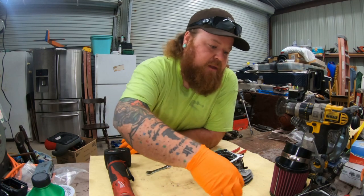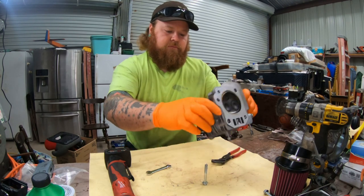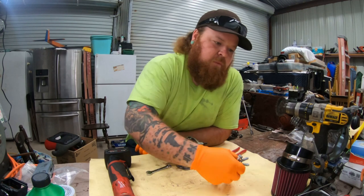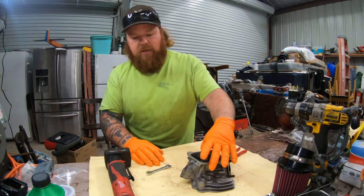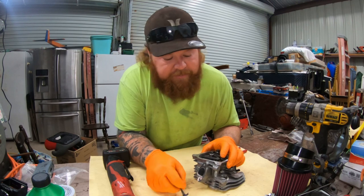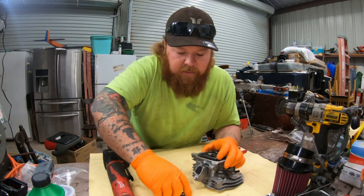Now that I got that out of the way, I'm going to take the head bolts out. We're actually doing a head stud kit, so I won't be needing those anymore. You can see we got those out. The gasket is probably going to stick, but it's okay. I'm going to be cleaning all this up anyway.